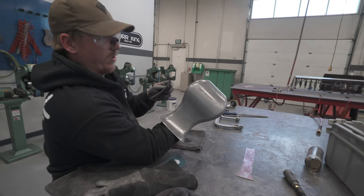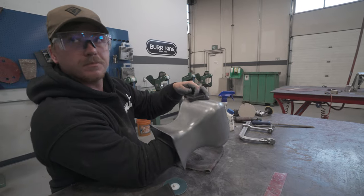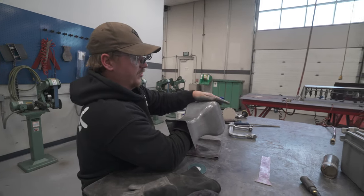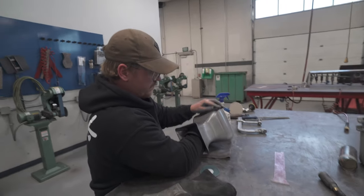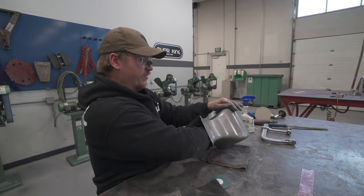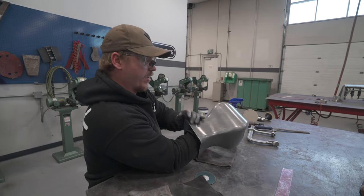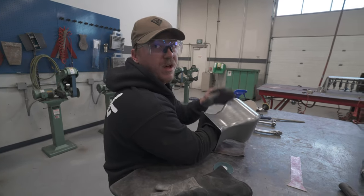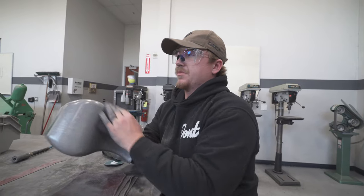Finishing up polishing and then we'll grade it at the end of the day. Once we're all finished up with polishing, we'll go take it and get graded. What do you think you're going to get on it? I've got a few flat spots and a few other spots just from the welding or the metal warping, so I'm thinking like a 95. Hopefully.